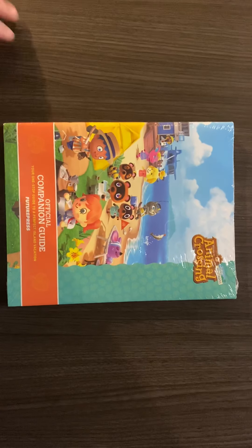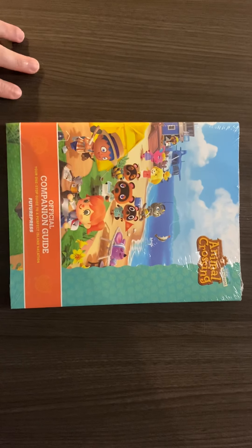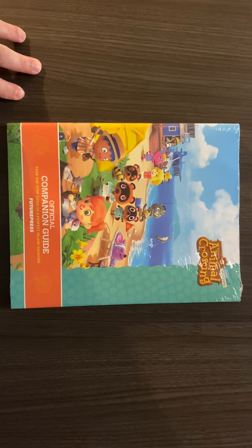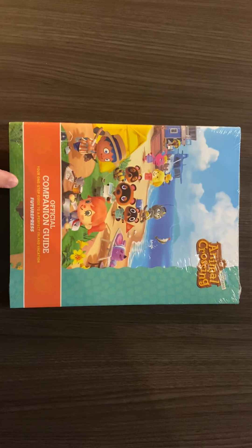Hey guys, RJ here. I just want to show you something that I recently picked up and this actually just came out. This is the Animal Crossing New Horizons official companion guide and it's made by Future Press.